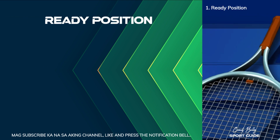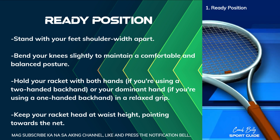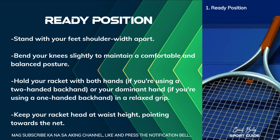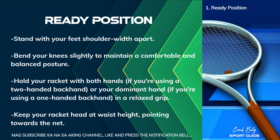Ready Position. Stand with your feet shoulder-width apart. Bend your knees slightly to maintain a comfortable and balanced posture. Hold your racket with both hands, if you're using a two-handed backhand,